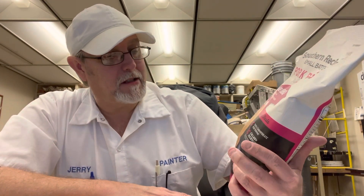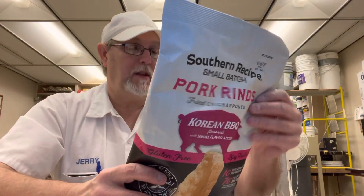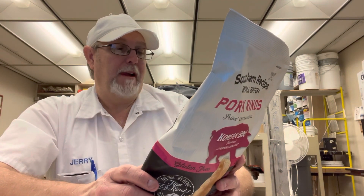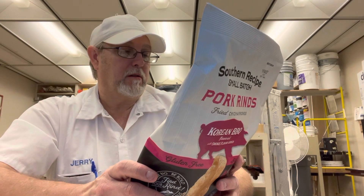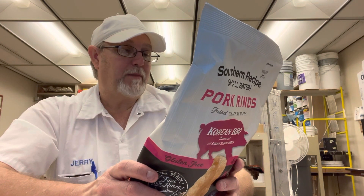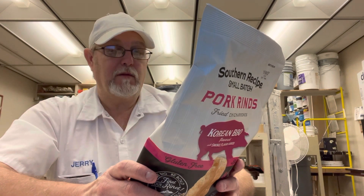Gluten-free, big taste. Ingredients: you got pork rinds, sunflower oil, some salt, some sugar, some chili pepper powder, some garlic powder, some tomato powder, some vinegar solids, spices in general, onion powder, natural flavor, and natural smoke flavor.